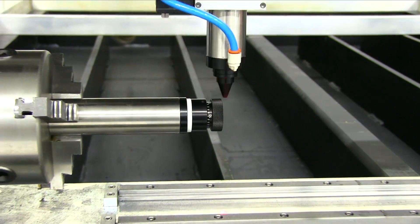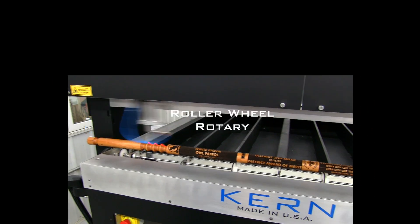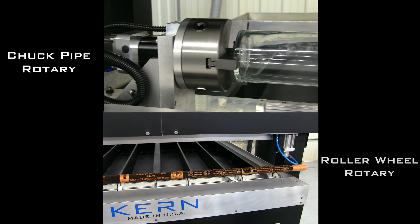The K-CAM software allows you to activate the rotary mode with a click of a button. Kern's rotary is available in two configurations: a chuck pipe rotary and a roller wheel rotary.